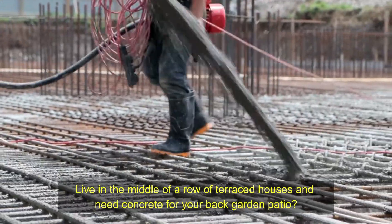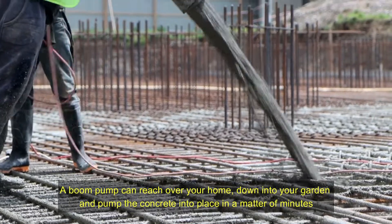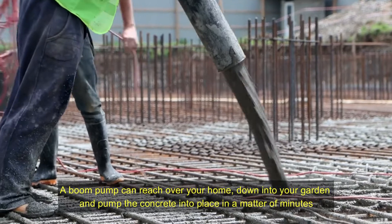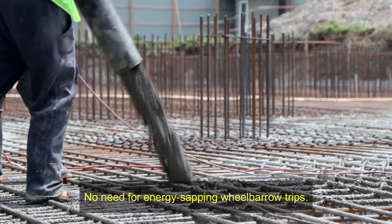Live in the middle of a row of terraced houses and need concrete for your back garden patio? A boom pump can reach over your home, down into your garden, and pump the concrete into place in a matter of minutes — no need for energy-sapping wheelbarrow trips.